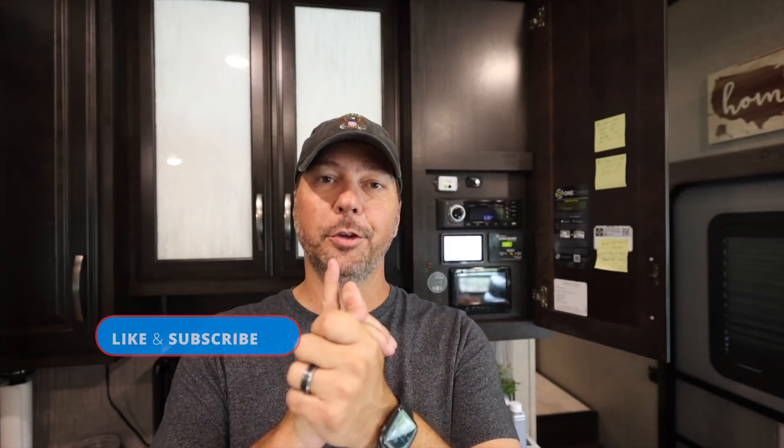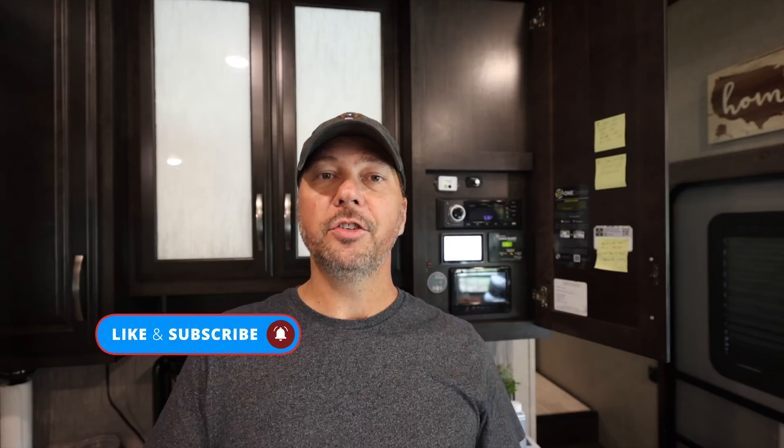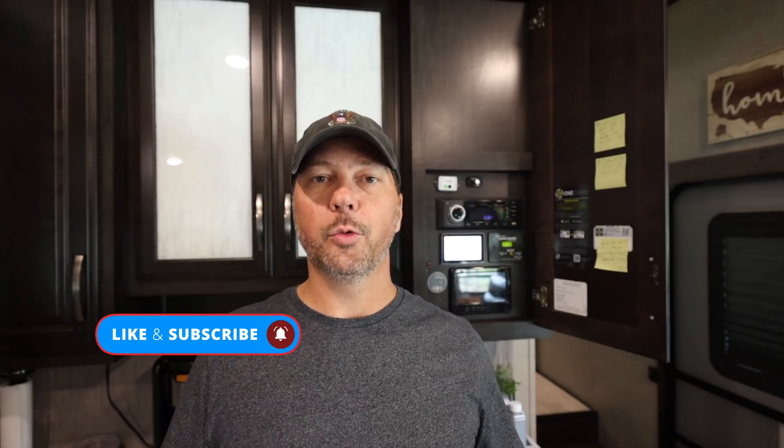Real quick, I'd like to ask a favor. If you're getting something out of this video and you enjoy it, please show us by clicking that like button and subscribe to our channel. Those things really help us with the YouTube algorithm and allow us to keep bringing you free content.